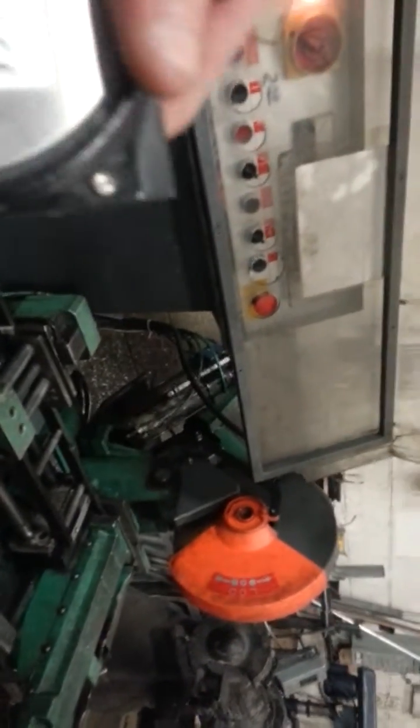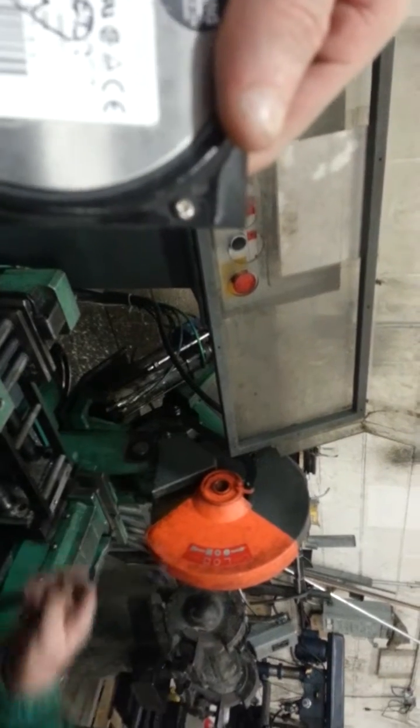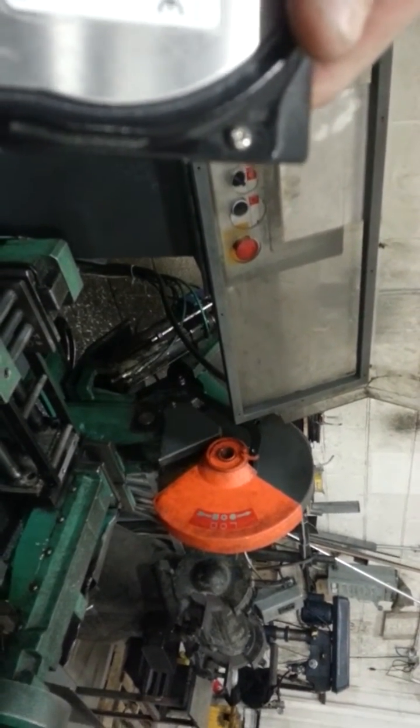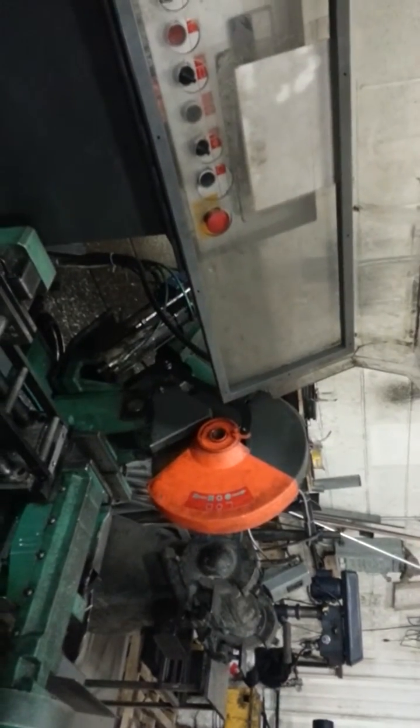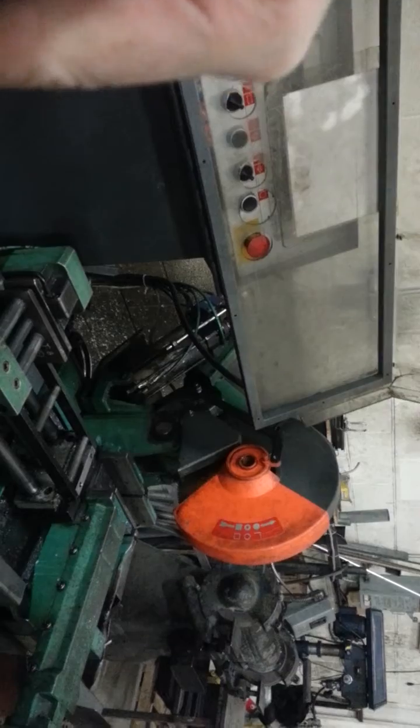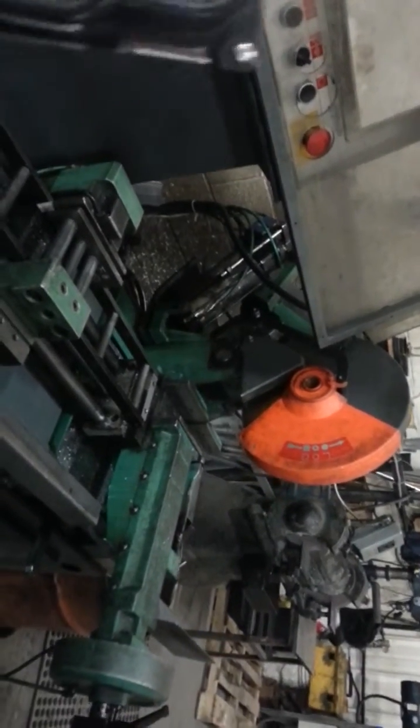We're going to be cutting a hard drive in half — date 1999. I'm not even sure how many gigs this is; it doesn't say. I think it's probably about an 80 gig or something.